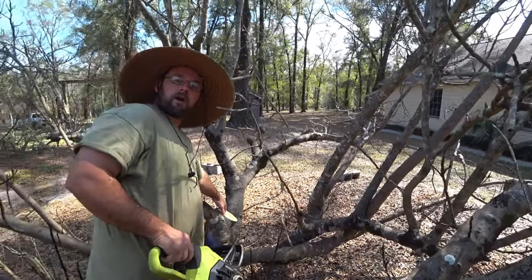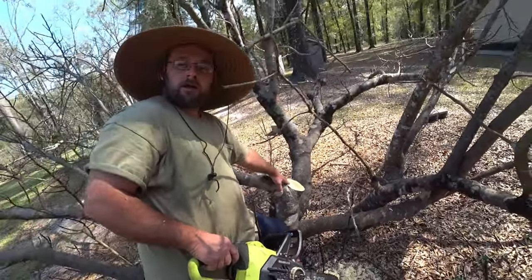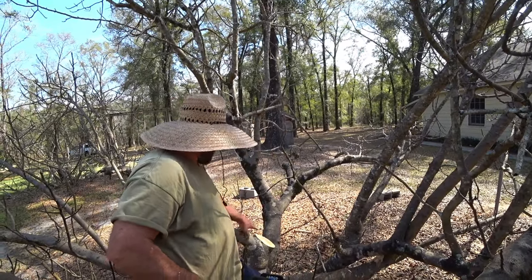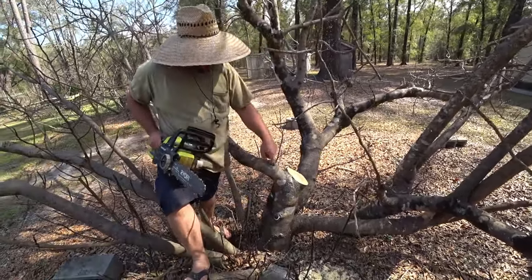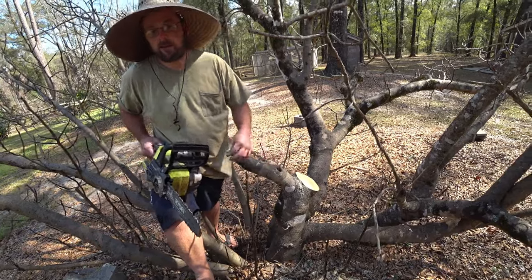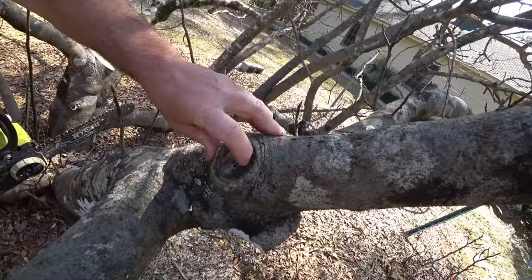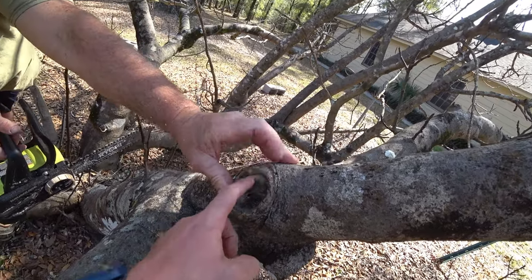We'll spray this with liquid copper fungicide. The copper ions will bond to the lignin in the wood and it'll be antimicrobial. That was not done with these previous pruning cuts - you can see you've got rotten spots down in the heart of the tree, it never really healed completely. But this one that I did, we did spray with copper. It's a little bit discolored, but none of that wood is rotten - it's all hard, so that's going to grow over.